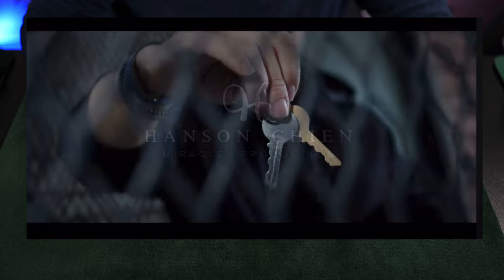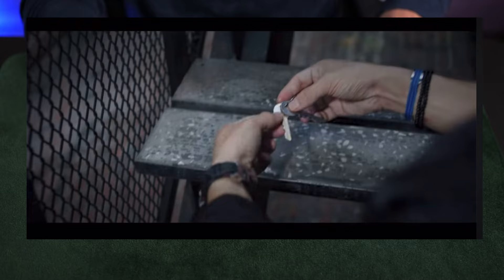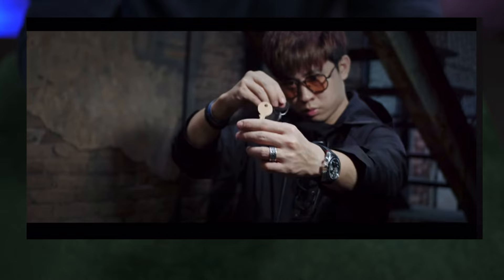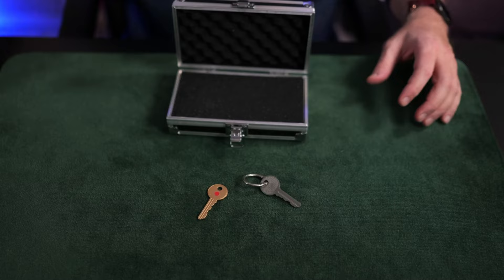Incorporating this with a keychain makes it a wonderful piece of EDC magic, ready to go at any time. With the two keys on the chain, you can do extra effects, which means this thing is also versatile. This is what you get: the keychain, the two keys, and the reset tool.